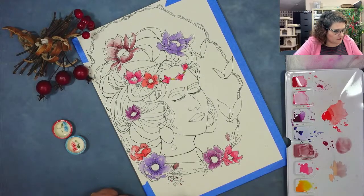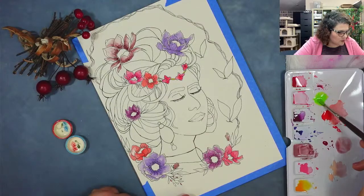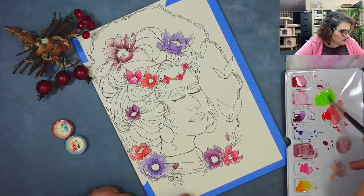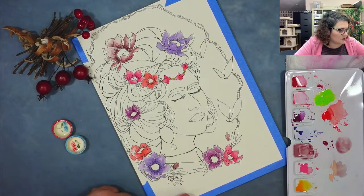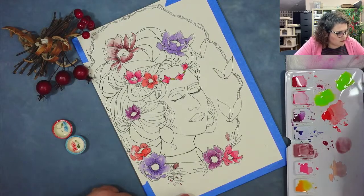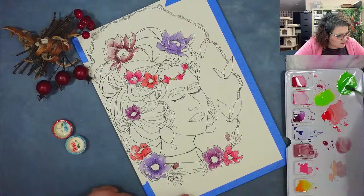I still have to do the leaves. Let me think what would work nicely. May Green, mixed with some Permanent Green. Let's see — May Green, and then a puddle of May Green with some Permanent Green, that should make it darker. I'm going to try to do some gradients.